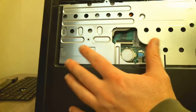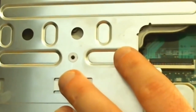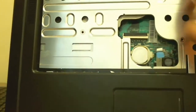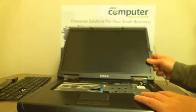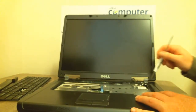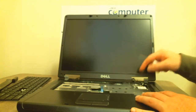Next we're going to take all the screws out for the palm rest and then get the LCD off. We're going to start with the LCD first, just because the palm rest actually goes up underneath the LCD. On some laptops it won't, but on this one it does, so we're going to start with that.